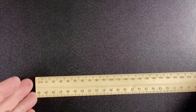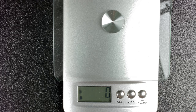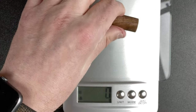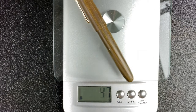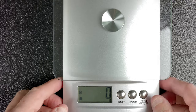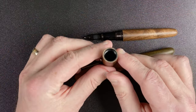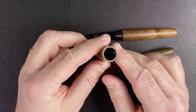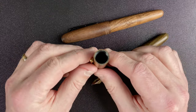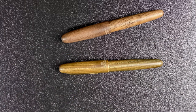Bringing in the scales. We're on zero grams. First up, the Conklin: 41 grams. Cap alone: 11 grams. The Jinhao: 40 grams. Cap alone: 15 grams. So in total weight for each pen they're about the same. The difference in the cap weight is because the Jinhao has a plastic liner going all the way through inside, which would account for the additional weight. But really they're very, very similar in weight.